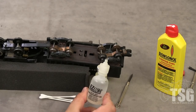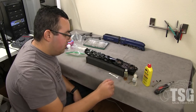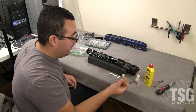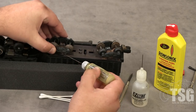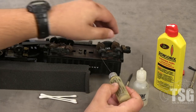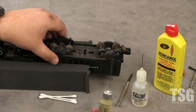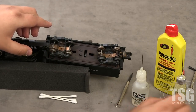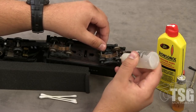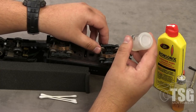That's all the lubrication points for this particular locomotive. I'm going to put this gear cover back on and lubricate the tender. You're going to use two different types of oil — the same medium oil we've been using, and a conductive oil. This is Bachmann Easy Lube conductive lube. I'll use my medium oil where the truck meets the frame, and then use my conductive oil on the axles because this is where the locomotive picks up its current — you want to have good contact.